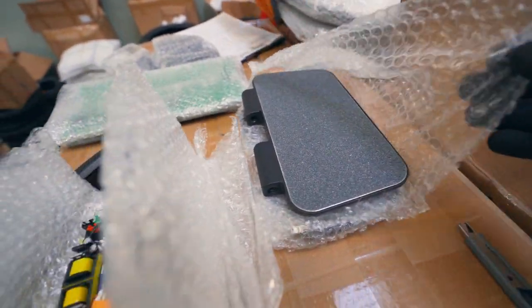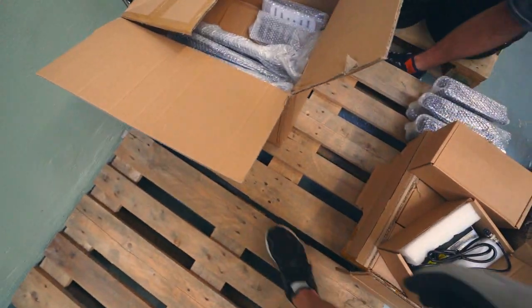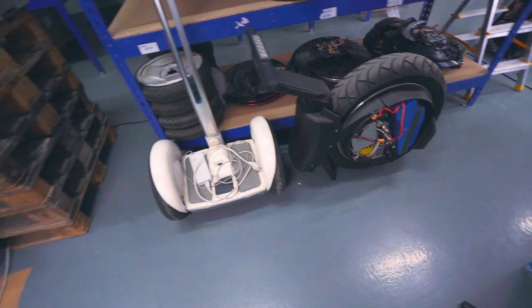According to European law, we must carry a two-year warranty for all devices, so we need to keep a sufficient quantity not only of the devices themselves, but also organize a full-fledged service center. It all takes a lot of effort, time, and money, but it is simply a necessity.